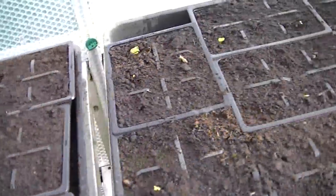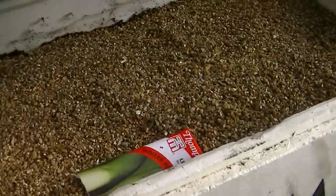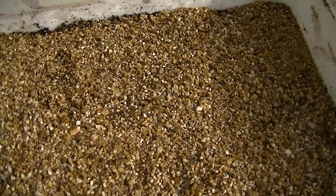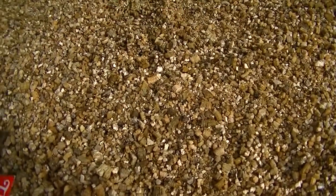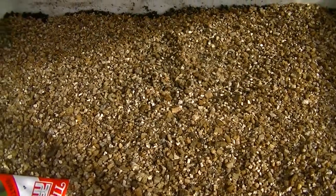I'll do a proper update next week on all my plot. Can you see my leeks? I don't know how long I've been growing them — it's a few weeks now, but there's the odd ones showing. I thought I'd put them upside down to start with because they weren't coming through.